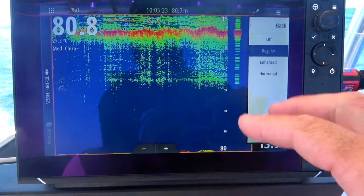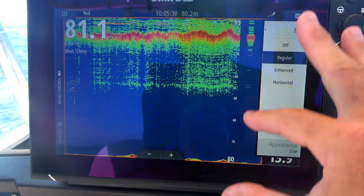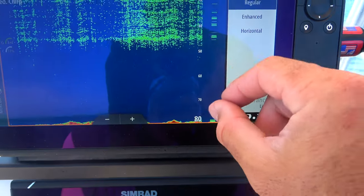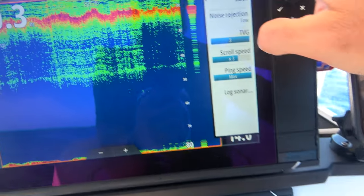That flasher when I'm driving is great. As well as when I'm drifting and the bait starts to show up — the bait will show up in the A-scope a lot quicker than you can see it on your screen. So as soon as I start to see an inkling of bait coming on the screen, that's when I drop my jig.